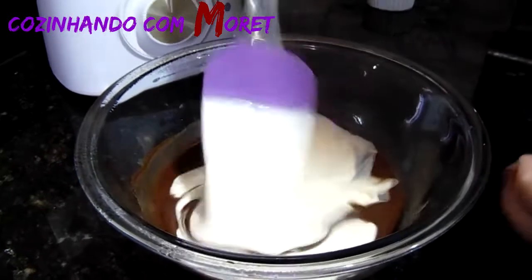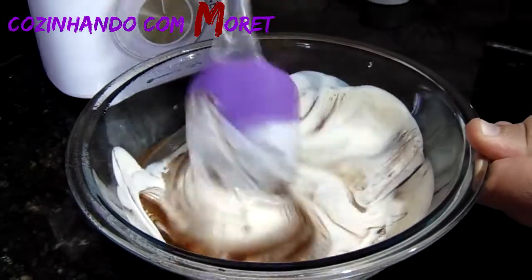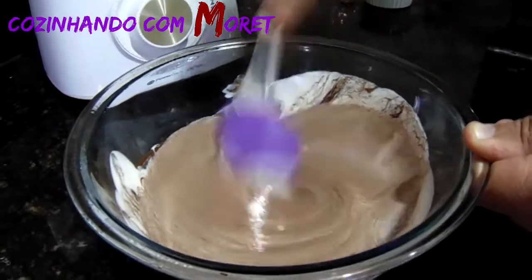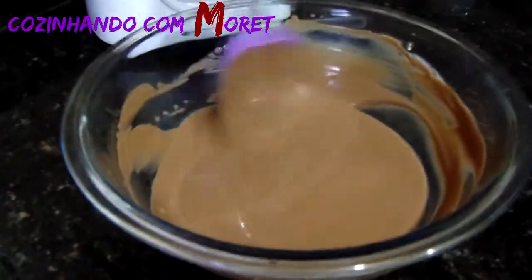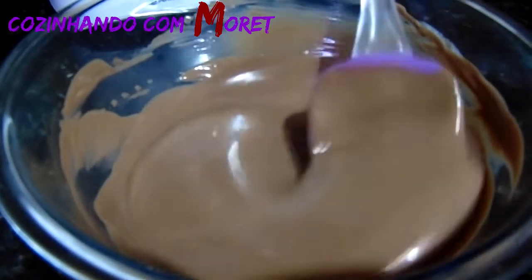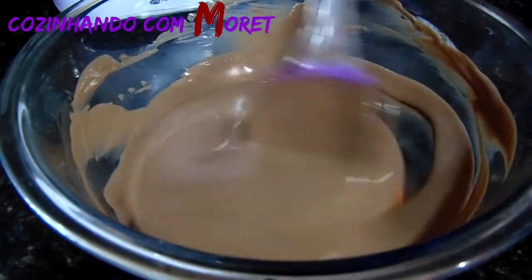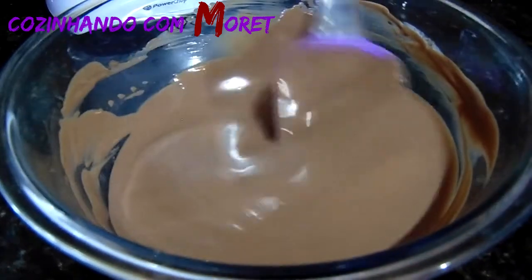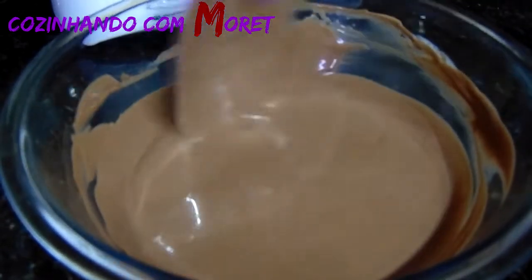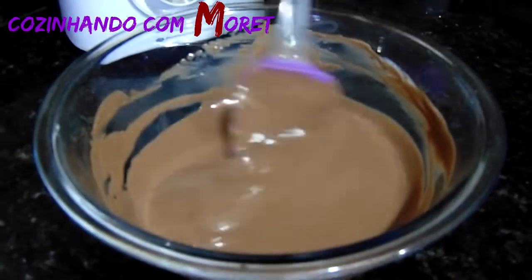A gente mistura bem para ficar bem homogêneo a nossa ganache. A nossa ganache já está pronta. Olha como que está bem homogênea — está um aroma maravilhoso de chocolate. Olha a consistência que já está ficando essa ganache. Agora nós vamos deixá-la reservada, descansando, esfriando. Enquanto isso, nós vamos encher os nossos potes de sobremesa com a nossa mousse de maracujá.